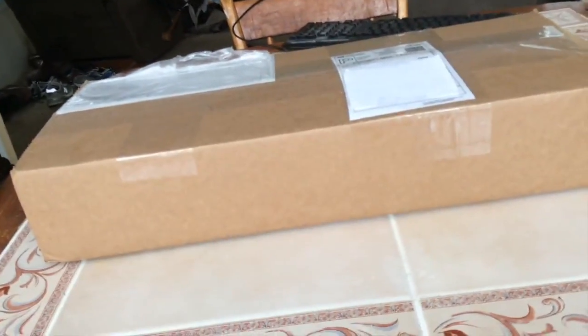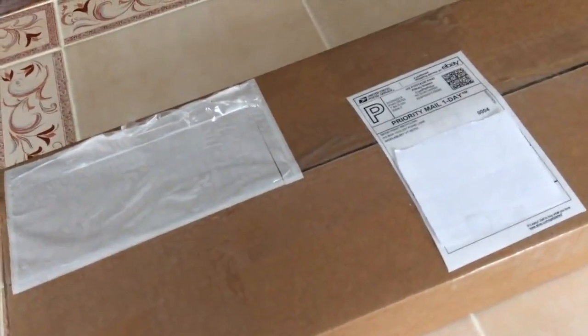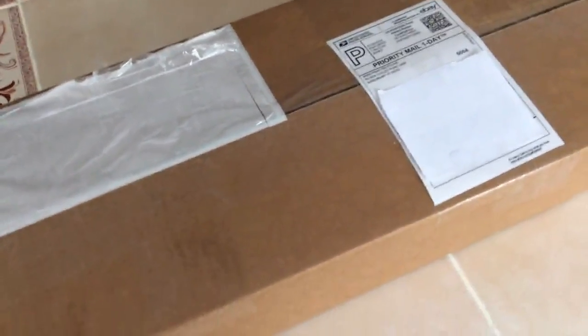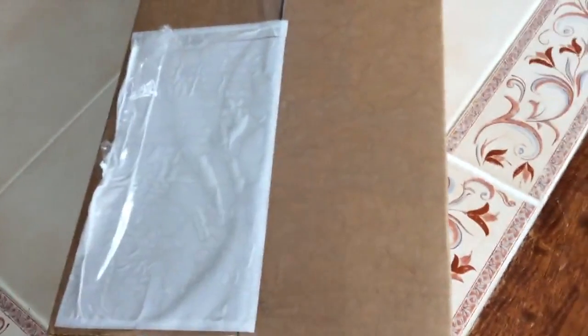I just got this package in. If you read the description or the title on top of the video, you should know exactly what this is. Inside this box there is an IBM Model M keyboard that I picked up on eBay — I paid $40 plus $9 for shipping. I'm a little surprised with the shipping because they shipped it priority mail one day, so I'm guessing he kind of lost out on the shipping. Anyways, let's open up the box.